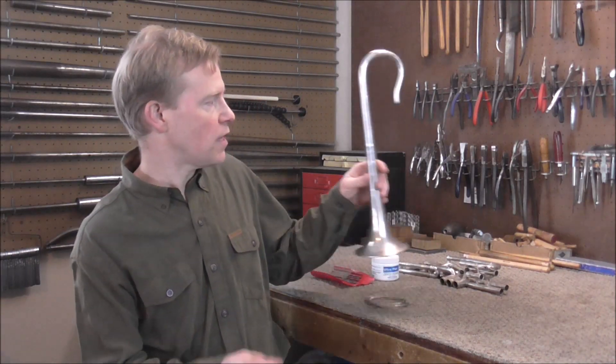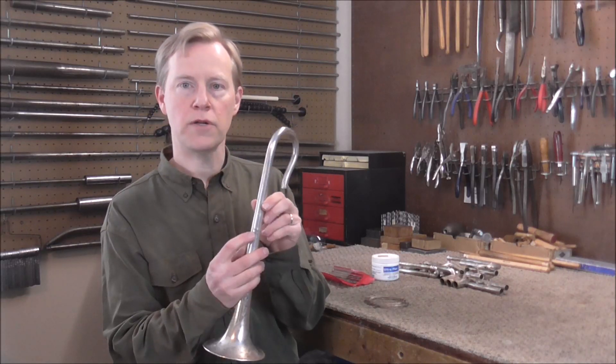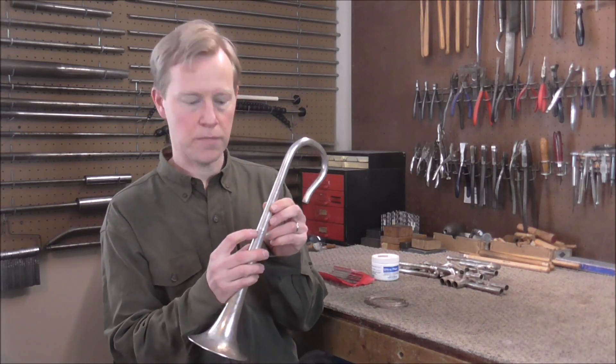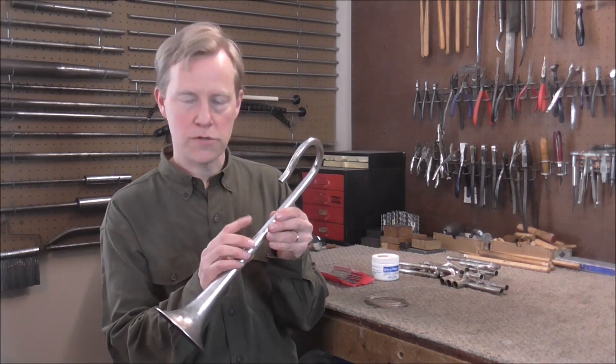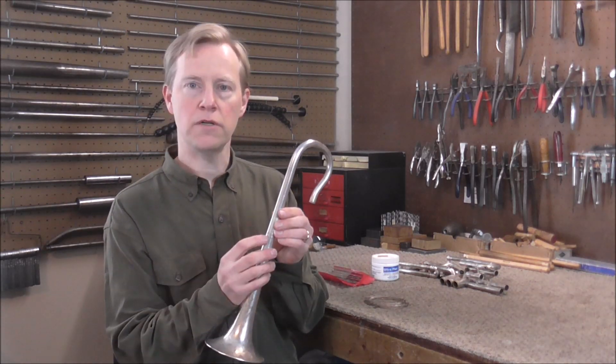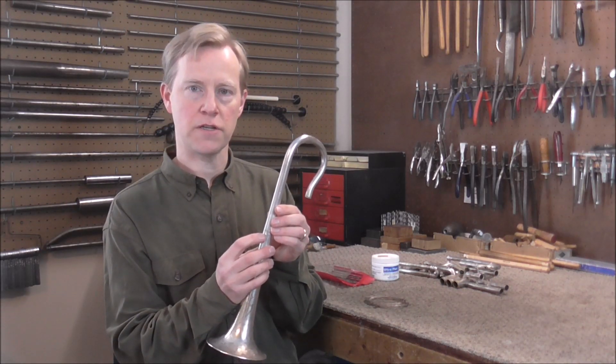Welcome to the Brasshand Woodwind Shop. On the last video I got the dent out that was on the bell. The dent did leave one crack in the bell that goes all the way through the metal, and there are a couple other smaller cracks that did not go through the metal, so I'm going to leave those alone. But the one hole that is in the metal will need to be patched.